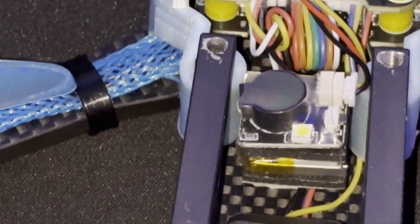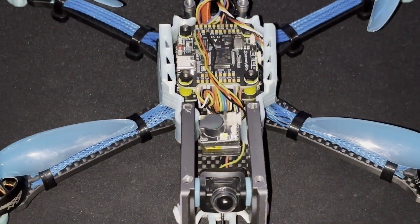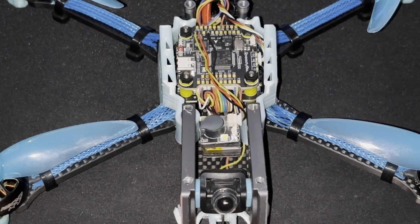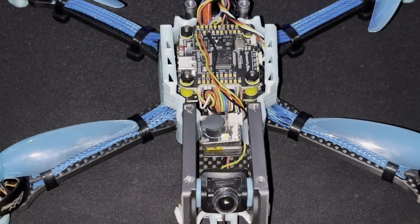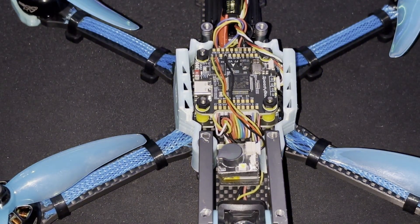We'll need to figure out how to position the buzzer in the quad so the button is accessible after a crash. There's a small hole here — you might be able to use an Allen key to press the button from outside the frame, depending on the mounting position. That's the deal with the finder buzzer — let's get on to the Betaflight part of the video.